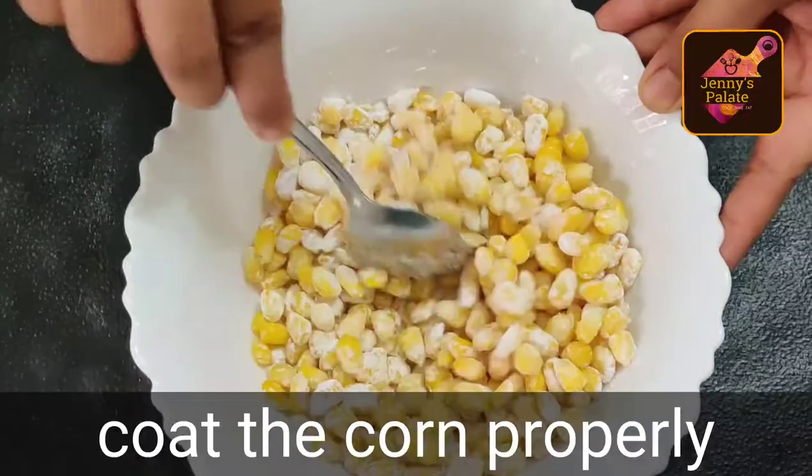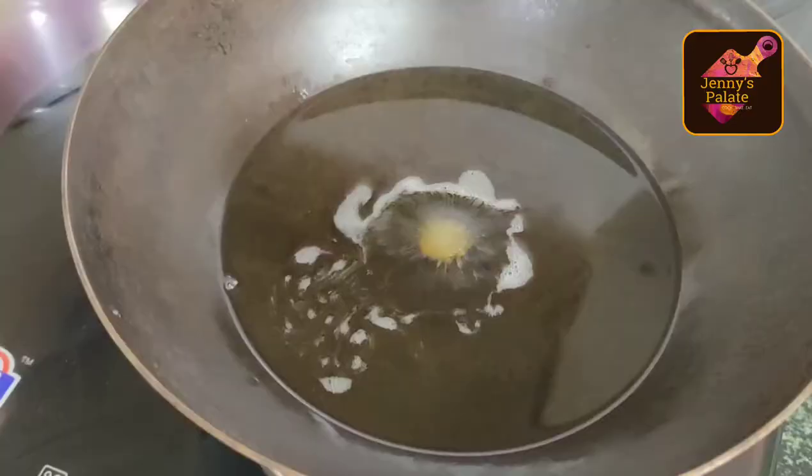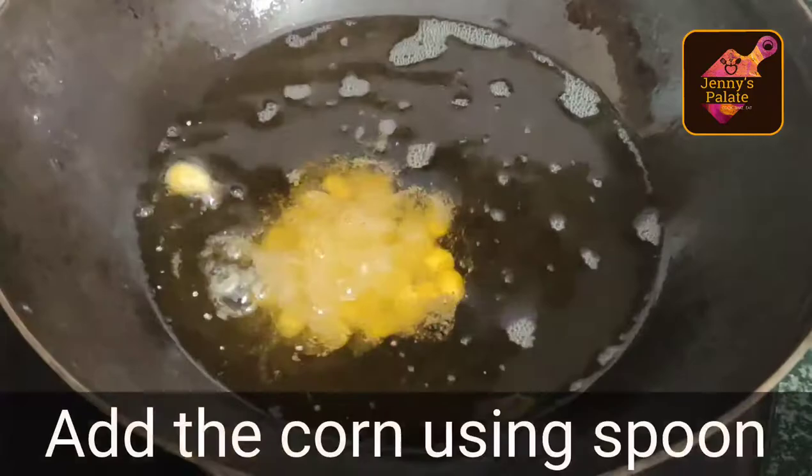We don't need excess flour, so remove it from the strainer so we will not see excess flour. We will keep the oil warm — we don't need the oil to be too hot. Let's check it out by adding a single corn kernel first.